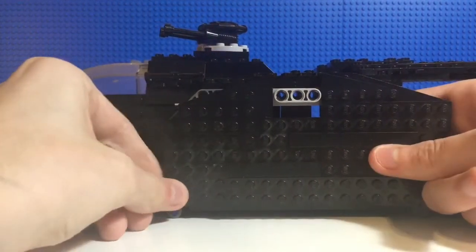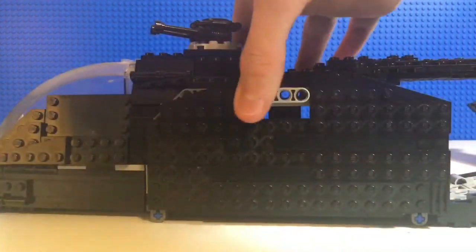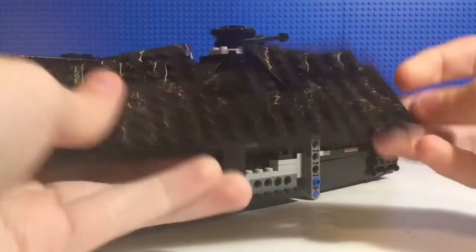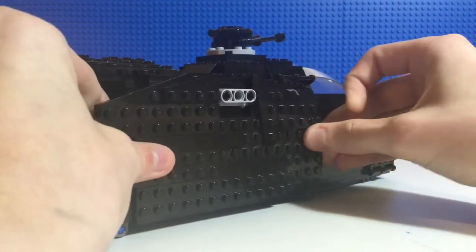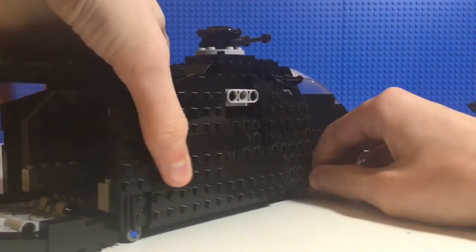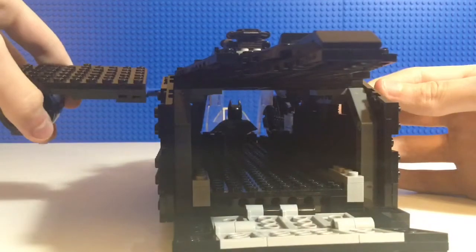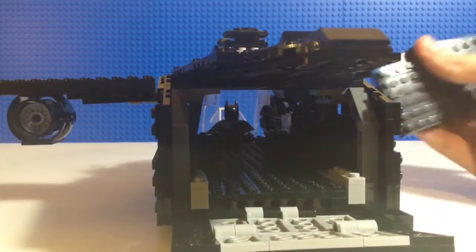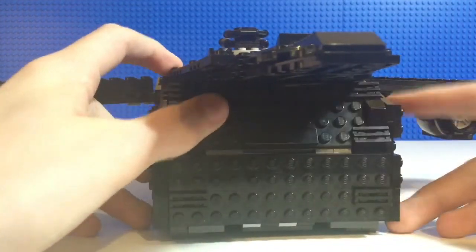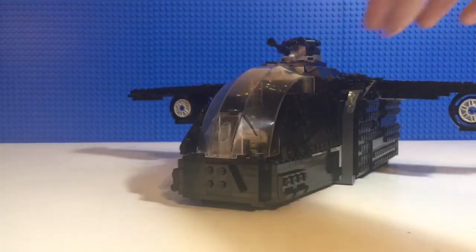The back of the vehicle is the least fragile, but the cockpit is very fragile because getting all the angles for it was pretty hard. This is my first time successfully making a plane out of LEGO — and I mean a big plane. I think it turned out quite well for my first actual good plane.